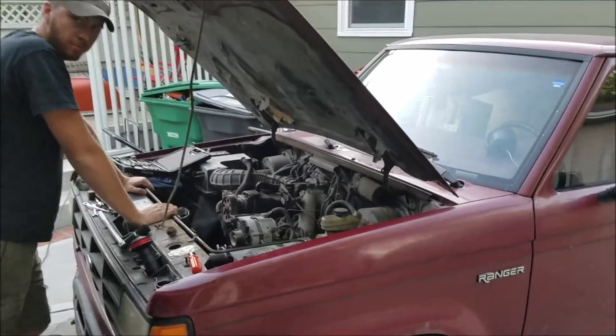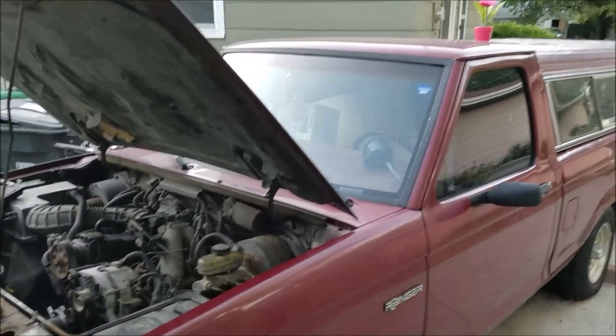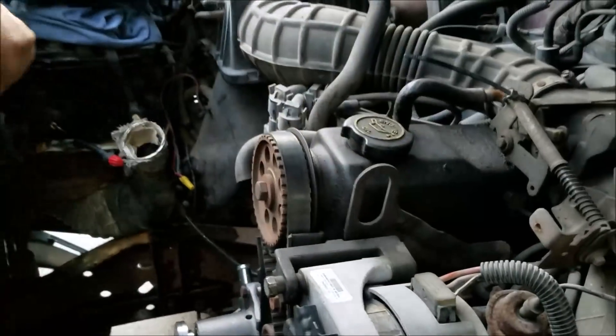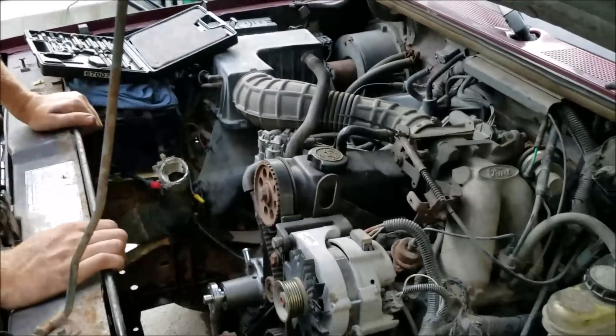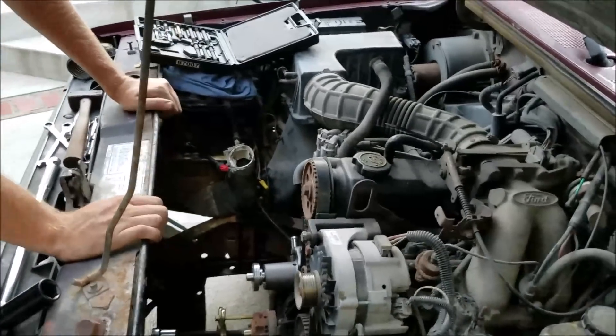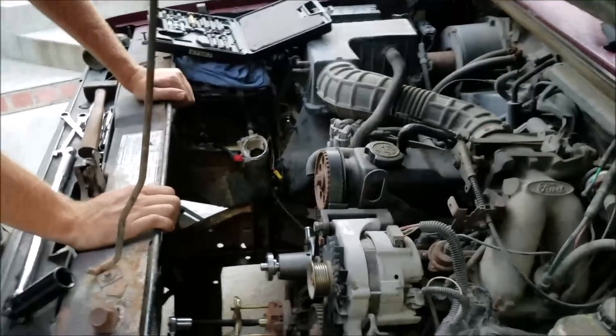All right, so today we got our little $500 Craigslist Ranger and we're replacing the timing belt because it's all cracked up and hashed. Even though this isn't an interference fit engine, I still don't want it to snap and be stranded on the side of the road, so we're going to go ahead and replace that while we're doing a few other maintenance items.